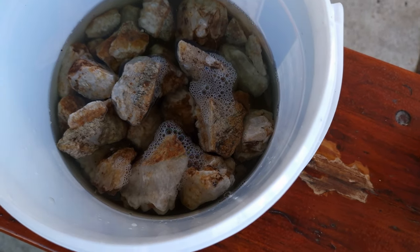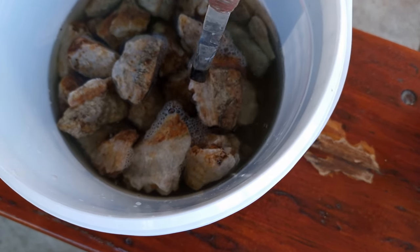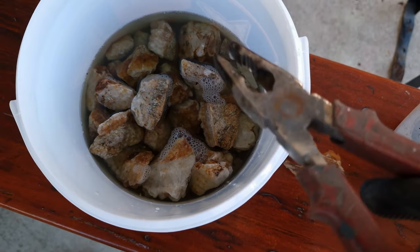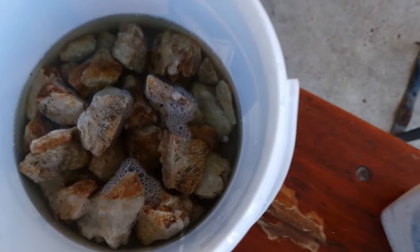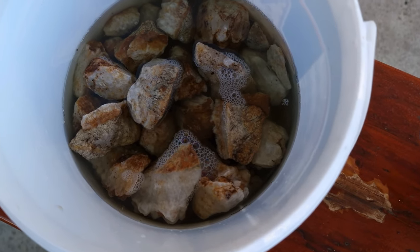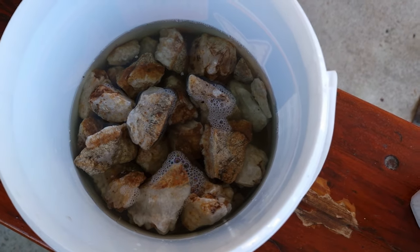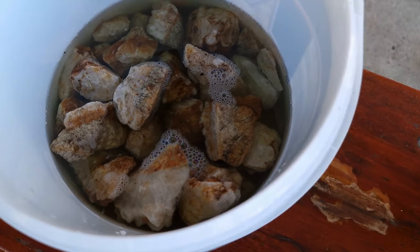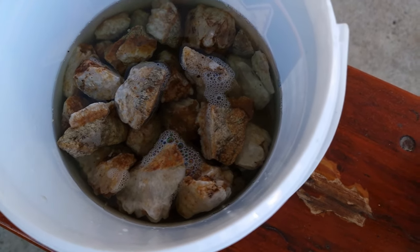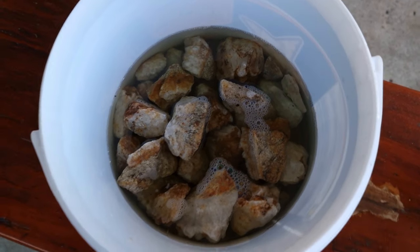The ones on the bottom will be the first ones to come out — we'll take them out and gain more space for the rest. If it works, it's a cool way to clean the crystals, because you can buy this rust remover at any hardware shop — I bought mine at Leroy Merlin. If we have success, I'll be glad to show you the results on the next video.